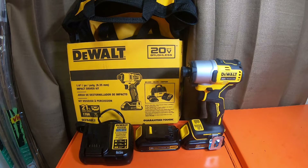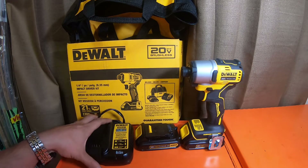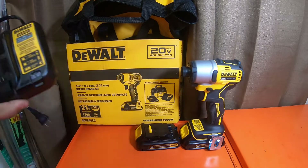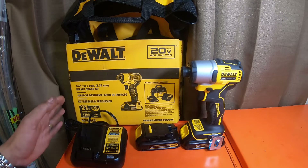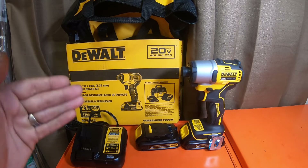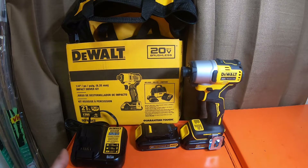Before we get started, please like, comment, subscribe, and smash the bell notification icon for future updates. This kit came with two black 1.3 amp hour batteries, the tool belt clip, and a 1.25 amp hour charger which is the DCB107. The DCB112 is a two amp hour, the DCB115 is a four amp hour, and the DCB1106 is a six amp hour 12V/20V charger.